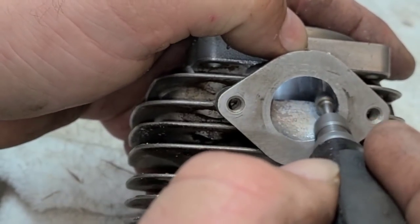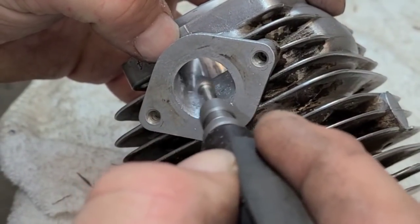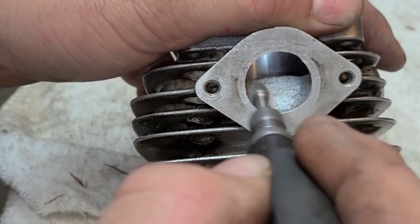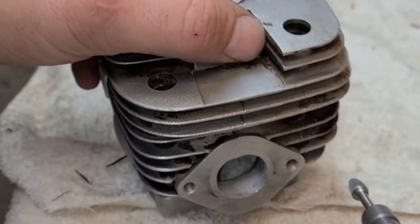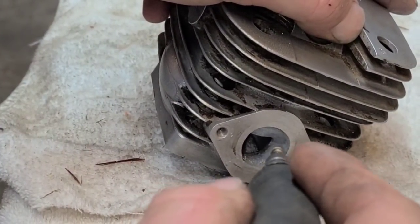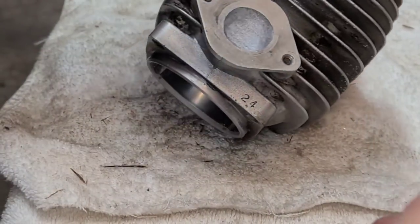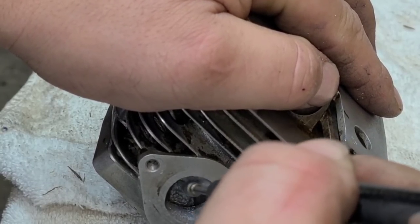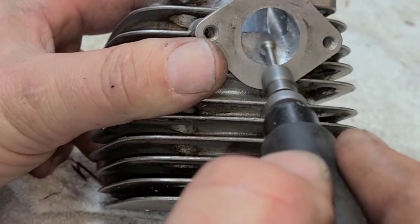You can just keep roughing this all day if you want — dress everything up, making sure it's consistent. The saw will run either way. I see some beautiful porting jobs on the internet, but sometimes I wonder if that stuff matters. Some of the best saws I've built have porting that just looks like this. I have saws that run good but they're not any better than something with beautiful porting in them. I don't begrudge you if you want to make your porting look nice — that's a sign of craftsmanship — but I don't think it's going to change anything.